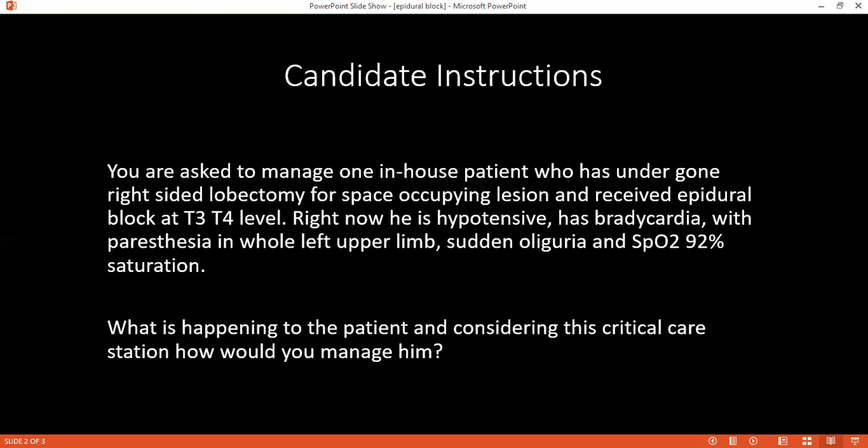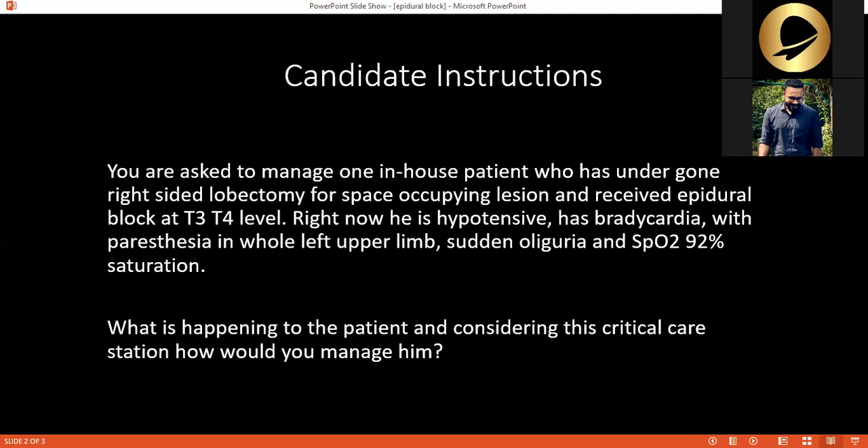How would you differentiate if the level of the epidural block was high from hypovolemic shock? In hypovolemic shock the patient's extremities will be cold and clammy with tachycardia. In high epidural block, due to vasodilation, the skin will be warm and pink. What are the systemic effects of epidural analgesia? Regarding the cardiovascular system, the patient will have hypotension and decreased cardiac output due to decreased venous return. There is also attenuation of the response to surgical stress and a reduced chance of developing DVT.